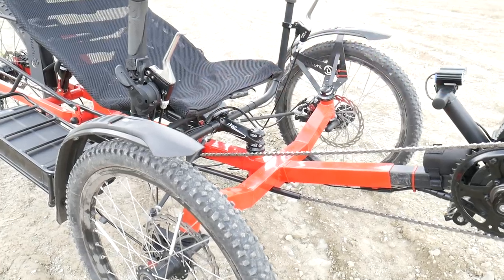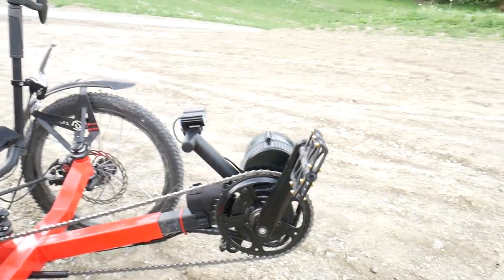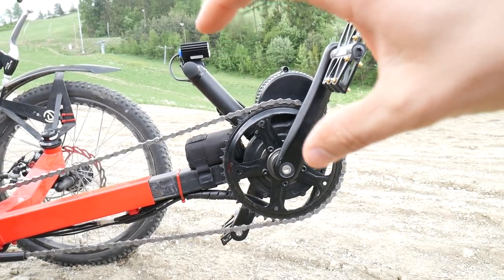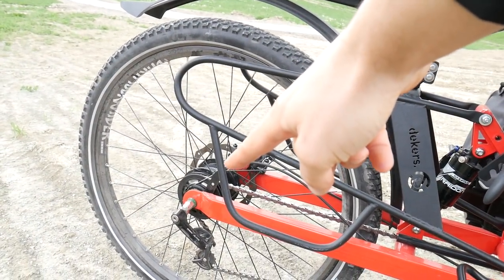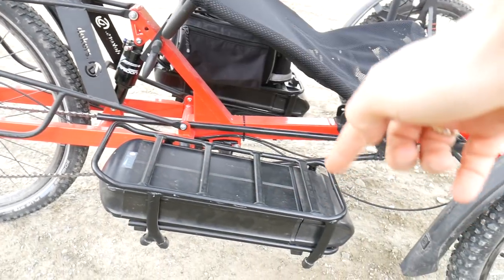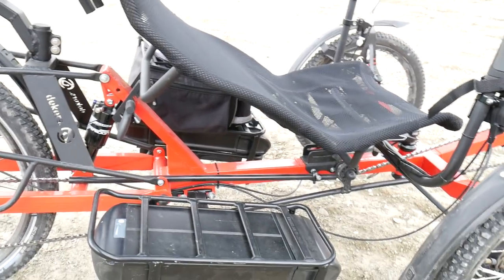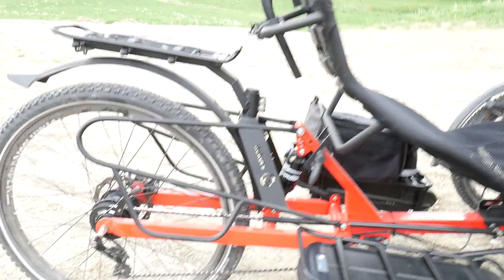Then we have the electric motor — this version is for the crank set, because this bike also comes in a version that can have a motor in the rear wheel. Here are the batteries, one on each side. When one of these gets empty, we can just switch the battery and continue going. We can go up to around 180 kilometers, so it's really cool.